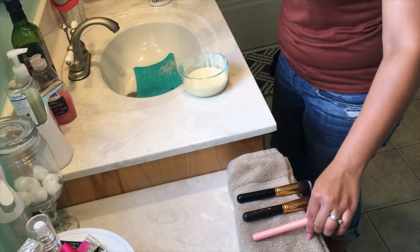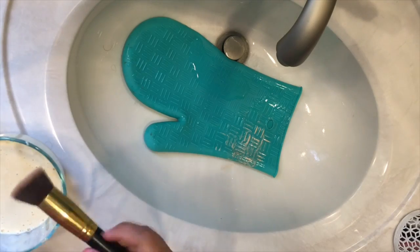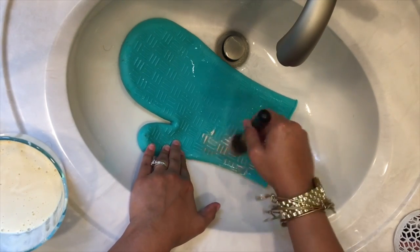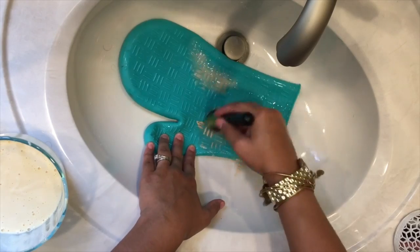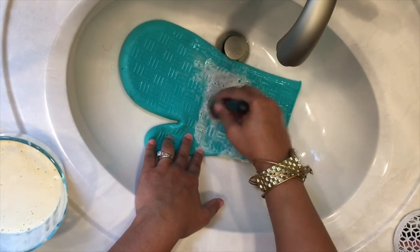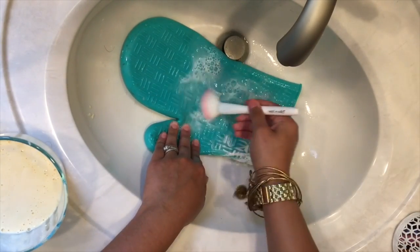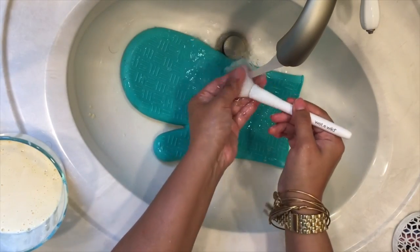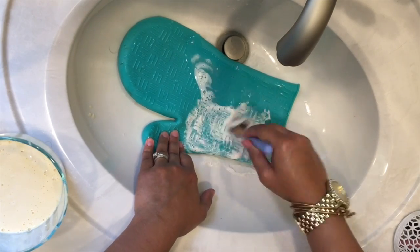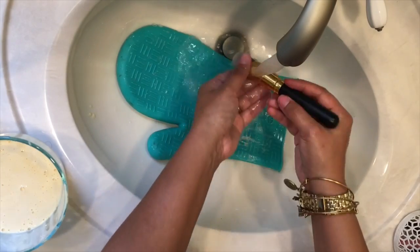You'll notice that when I'm putting them out to dry, I'm actually leaving the bristles of the brush out — they're not laying flat on a towel. You're just going to continue doing this with each brush until all the makeup has run out and your brush has turned back to the original color it was when you first bought it.